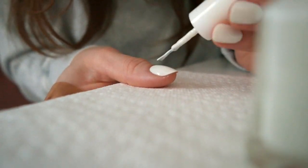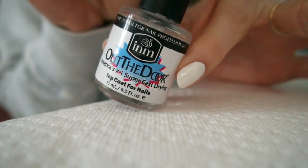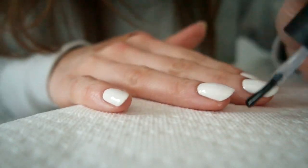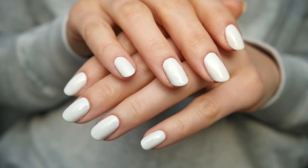Then I'll add my top coat — I'm using the INM Out the Door fast-drying top coat, per usual. I love this one so much and cannot recommend it enough. I'm applying a generous layer to each nail and capping all of the edges, and that is a wrap on this manicure.